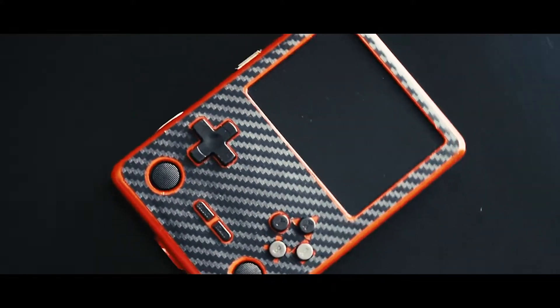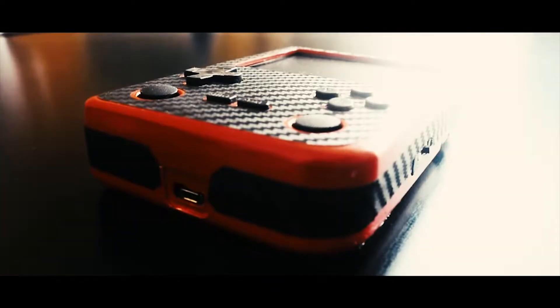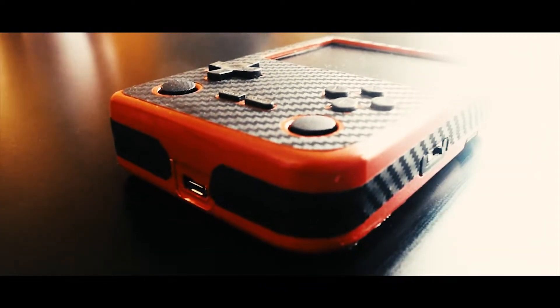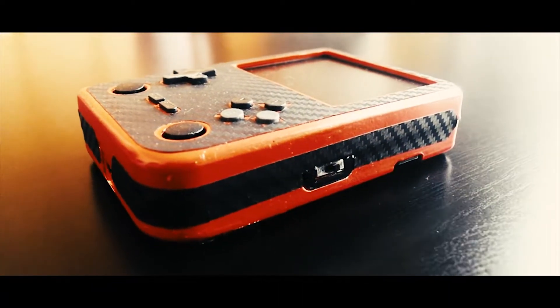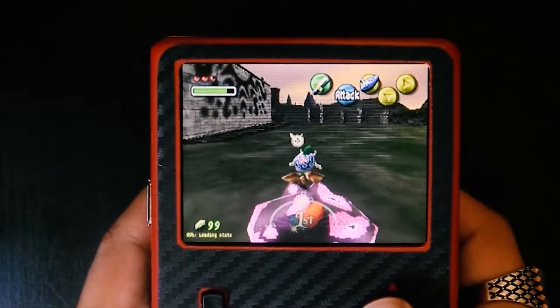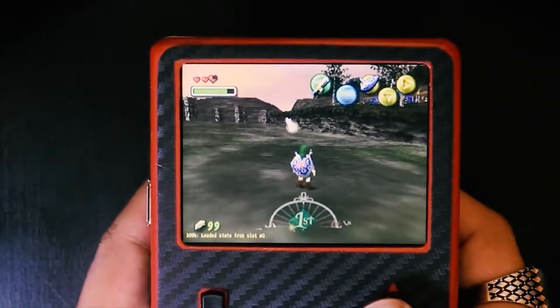Hey guys, Arzin here. You guys know that I love handhelds — I love reviewing them but more than that I love designing them. This is a handheld that I built 2 years ago. It can run N64, PSP, Dreamcast, and NDS almost flawlessly.